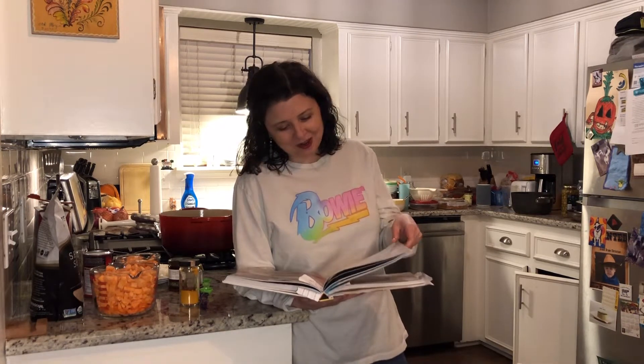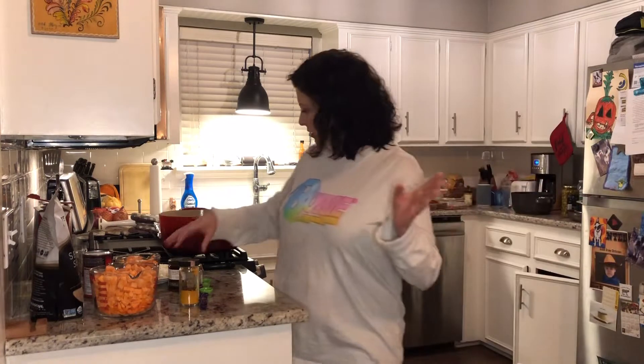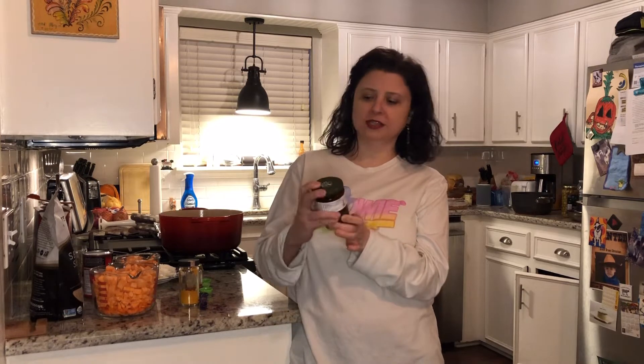Feel free on any recipe to make it how you like it. I like to make things a lot spicier and add way more garlic than it calls for. So today we're going to be making marak katom, which is orange soup, and then you top it with crunchy seeds and harissa. Harissa is like a spicy condiment from the Middle East — so good. This is a rose harissa; the recipe actually calls for honey harissa but I had to special order this because I can't find it anywhere in Arkansas.